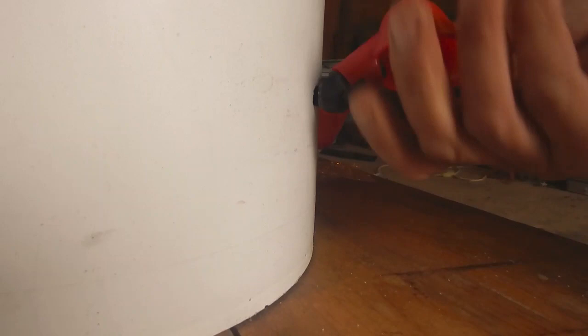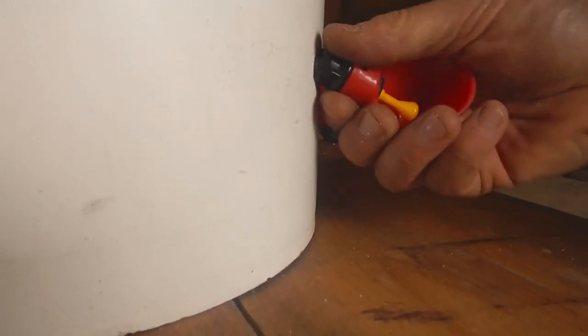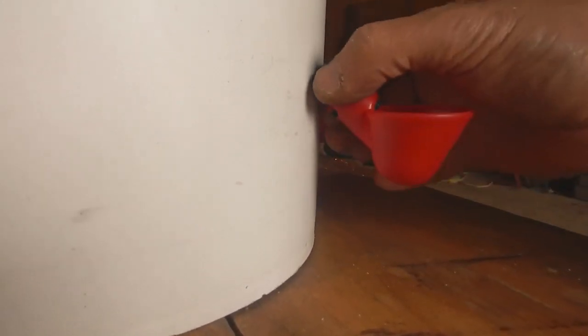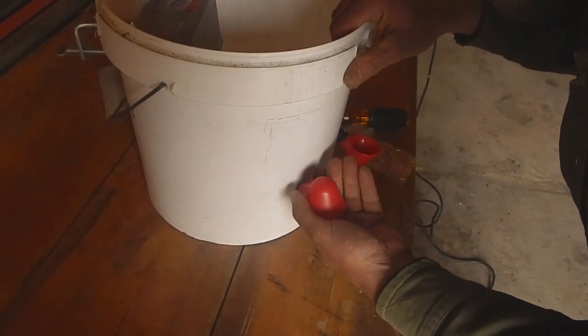Once you get it going, these come off and they're really nice. I sterilize them with a little bleach water occasionally and take the whole thing apart. The founts will actually come off, but the fittings stay right in the bucket.